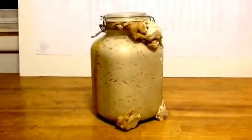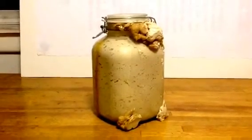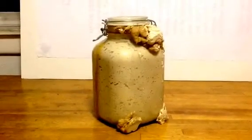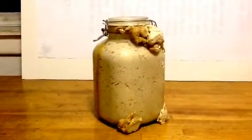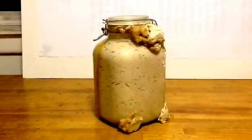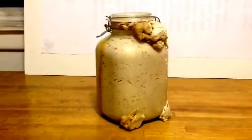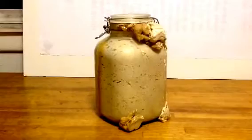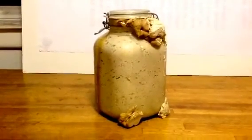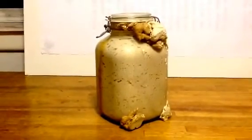Here we are with my quinoa sourdough starter. It's going to make lovely sourdough bread. I'll add in lots of nuts and it'll be chewy. And when I eat it, I toast it, and then it becomes more so delightable.